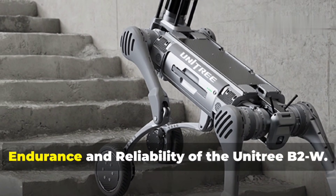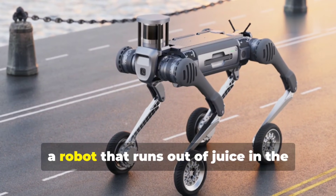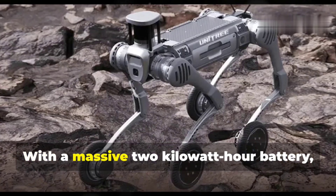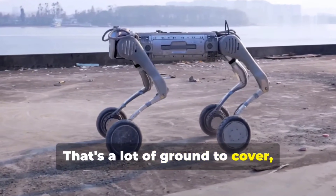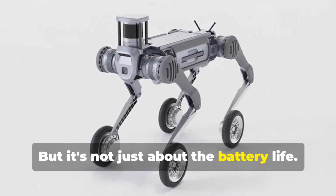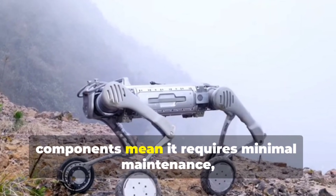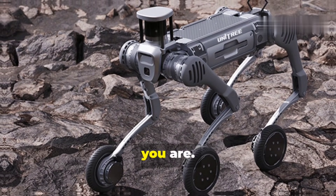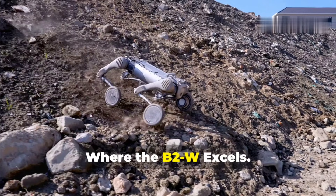What about endurance? With a massive 2 kilowatt-hour battery, the B2W can operate continuously for up to 6 hours on a single charge — that's a lot of ground to cover. When it does need to recharge, it only takes a few hours to get back to full power. Beyond battery life, the B2W is designed for long-term reliability — its robust construction and high-quality components mean minimal maintenance even in demanding conditions. This is a workhorse, not a robot you have to baby.